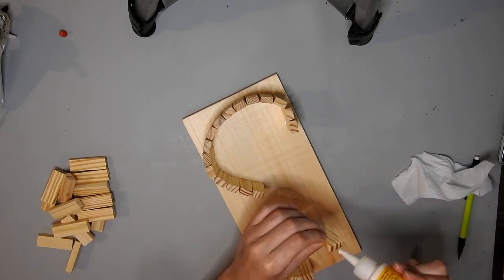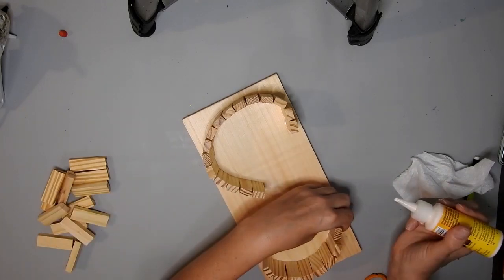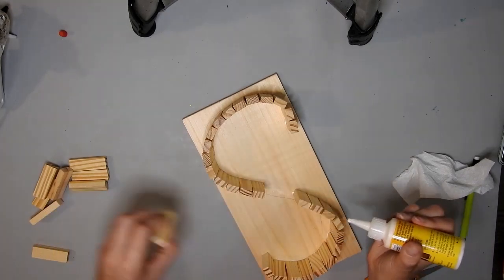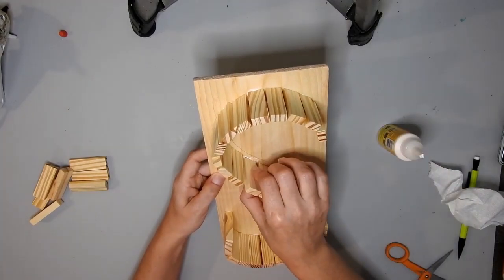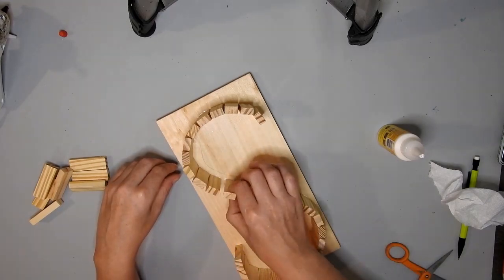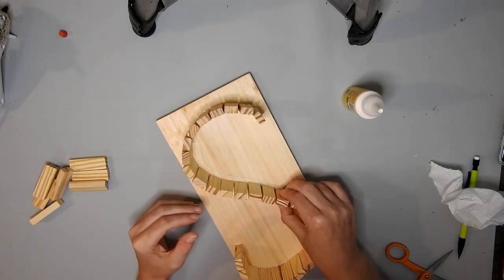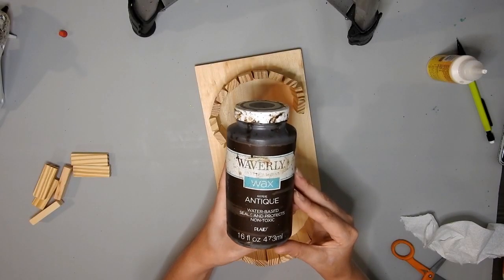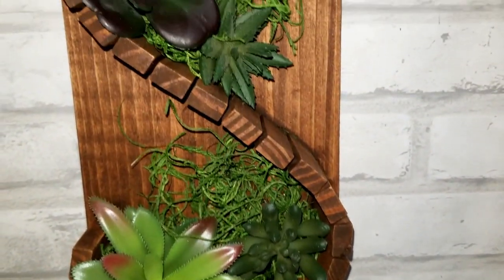I did one end and then I did the other, and I just had to space out a tiny bit in the middle so that the tarot box would fit. Off camera I painted it with the Waverly antique wax and then I just glued in some Spanish moss and some succulents.